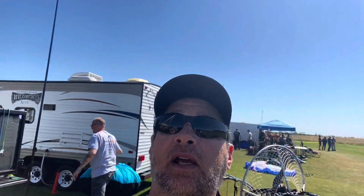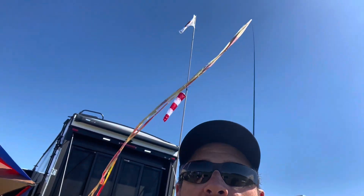So many people are here. It's a little after 10 o'clock and the winds are absolutely perfect. Look at the windsocks — it is perfect for midday flying.